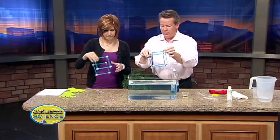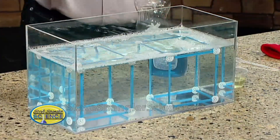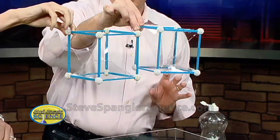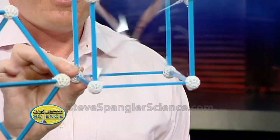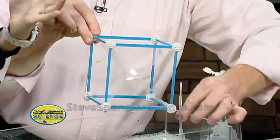I made these frames out of a toy called Zone Tool, but you could make them out of straws. Just drop one down inside the bubble solution — it's great for kids because you can just put it in the bucket. When you pull it back out again, you get these bubble films that are absolutely gorgeous. Look at that bubble film — you can shake it this way or that way.